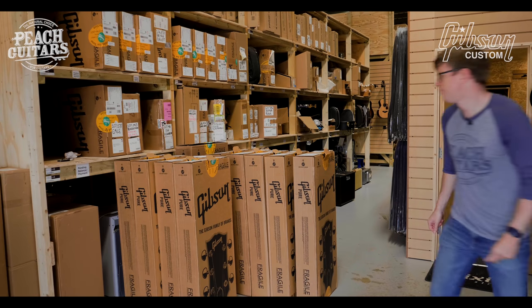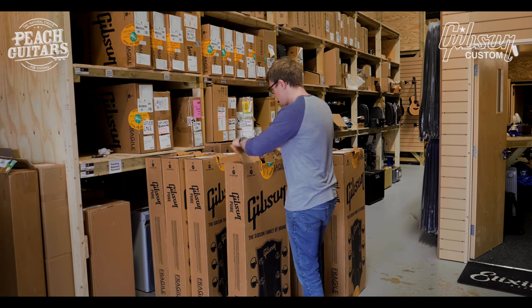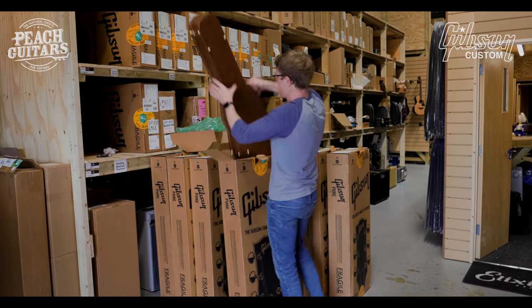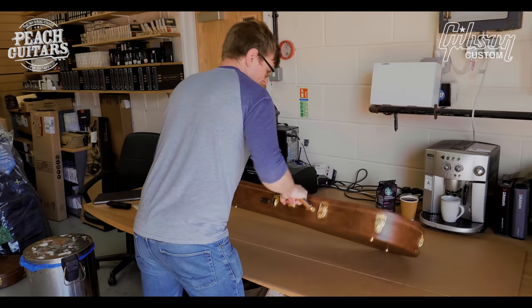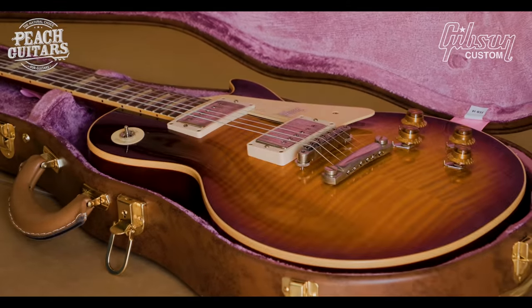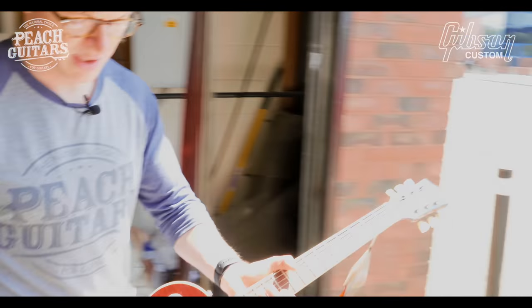Another one in Southern Fade. It's definitely getting warm out there. Kind of very similar to the Bomb Burst type finish.